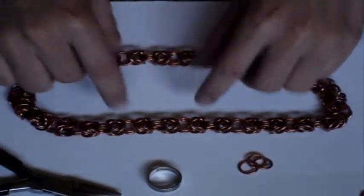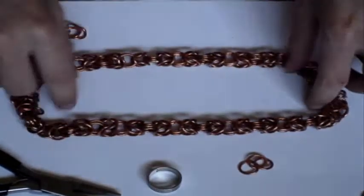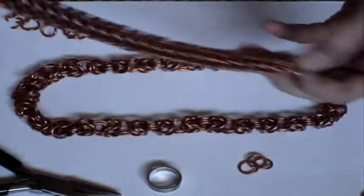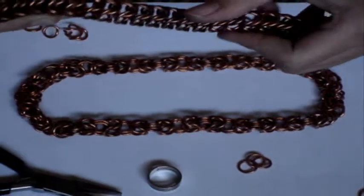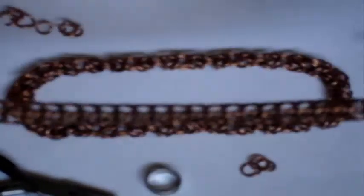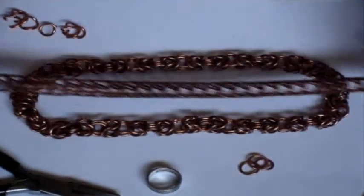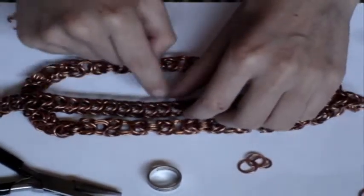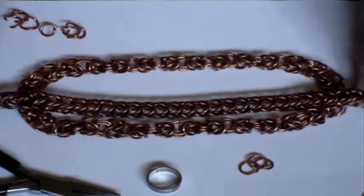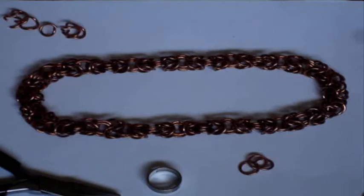So now you should have a box chain — well, it's a box Byzantine chain. It's got boxes in it, like you were making a box chain. They call it a box chain because it's square on this side, square on this side, square on this side, and square on the last side. Looking at this and looking at that, you can see that they're very similar — they're exactly the same.